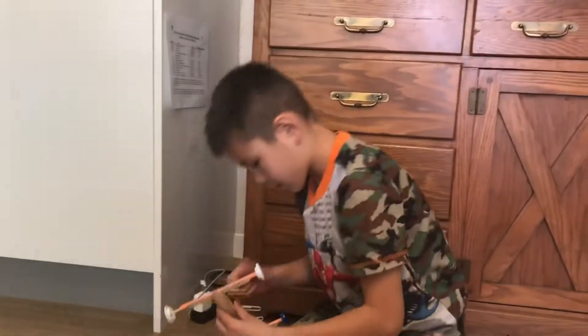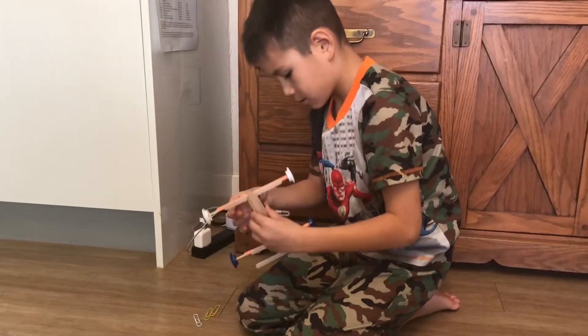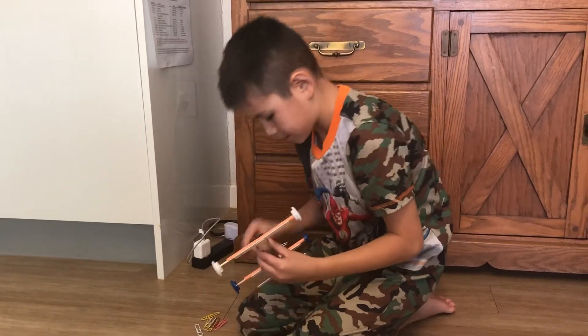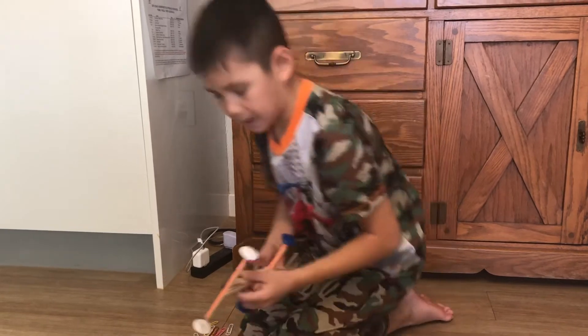It picks up 1, 2, 3, 4, 5, 6, 7, 8 paper clips.